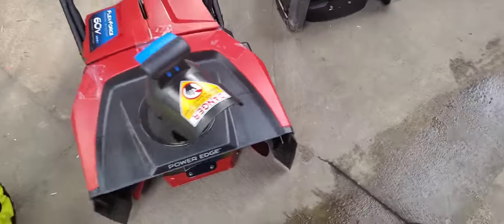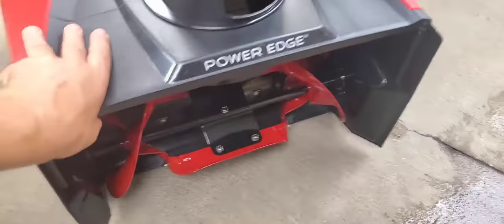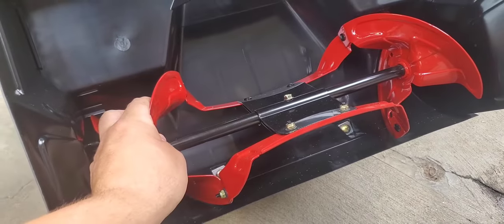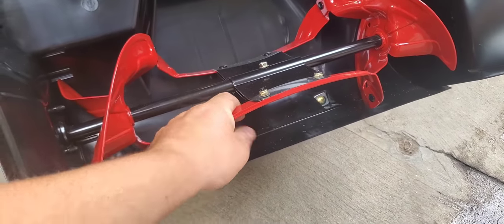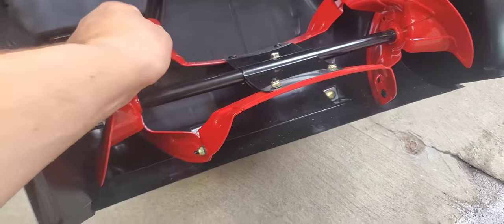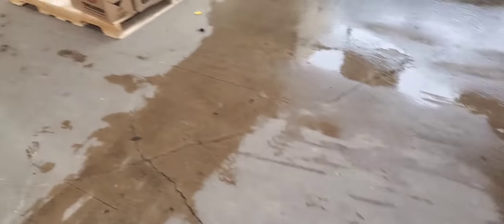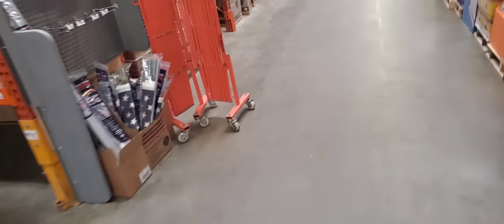Oh look at that — Toro's gotta eat. Snow blower — it's electric. This is all metal here guys. That's pretty nice. It has a nice auger. That's rubber — metal and rubber — but I'll definitely go with the Toro. Really built better.